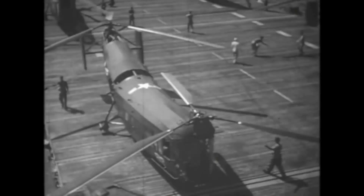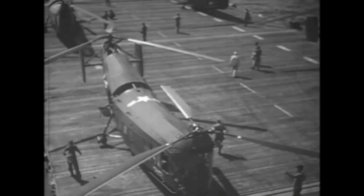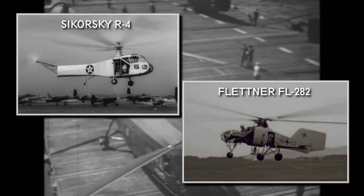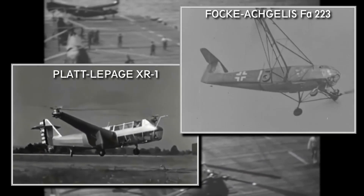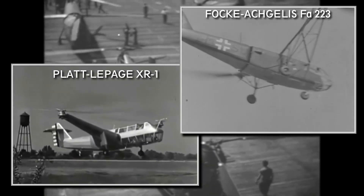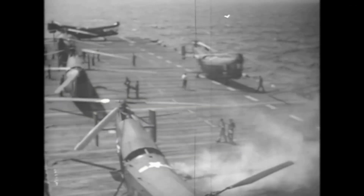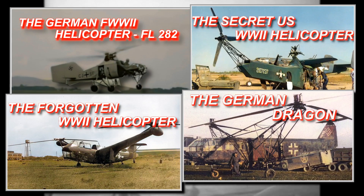Though helicopter developments were well on the way on both sides of the Atlantic during WW2, the resulting designs were mostly smaller vehicles, like the Sikorsky R-4 in the US or the Flettner FL-282 in Germany. There were experiments with large twin rotor helicopters as well, like the Platt-LePage XR-1 or the German FA-223, but these often ran into problems because of insufficient engine power and complicated construction. If you're interested in the history of these early designs, I have already made videos covering them — links are in the description.